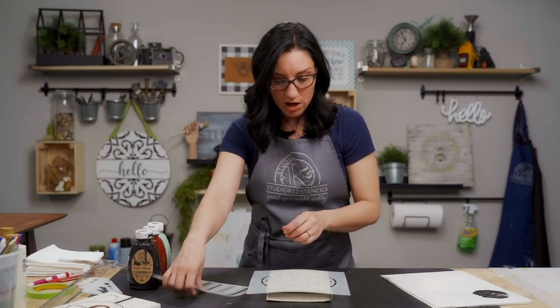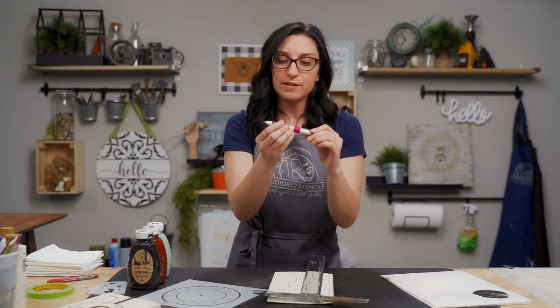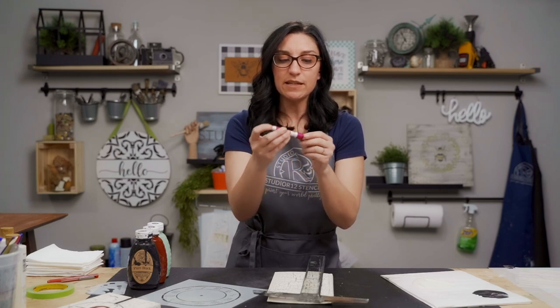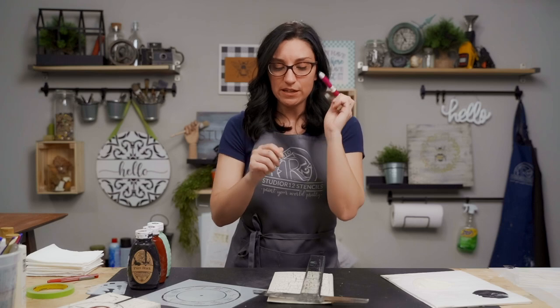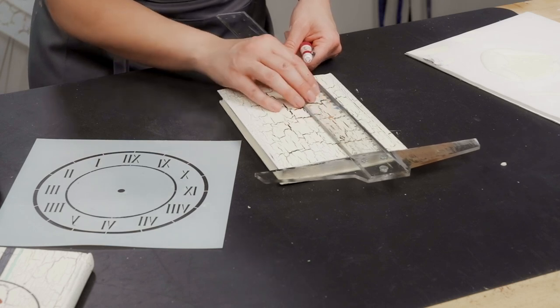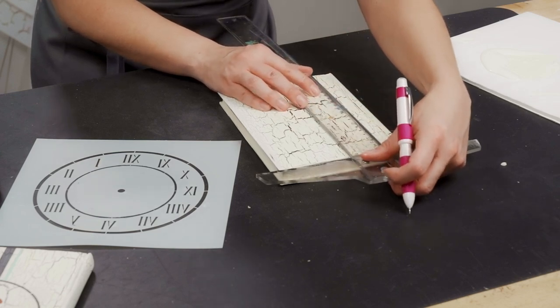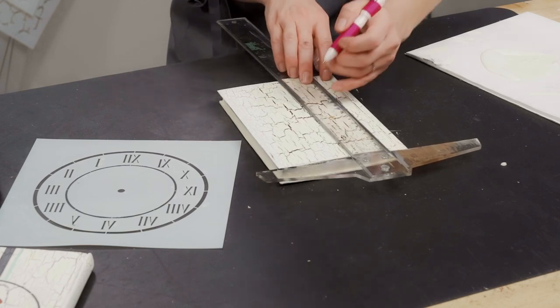We're going to start with the clock stencil. This might take a little bit of measuring — we're going to use our handy T-square and also our triple threat pen, which has a soapstone, white stone, a lead, a stylus, and an eraser on the back. We're going to use the T-square to line it up and mark the center of our project. With this crackle, you might have to move your mark a little bit if the crackle is in your way.